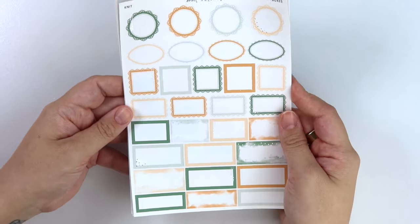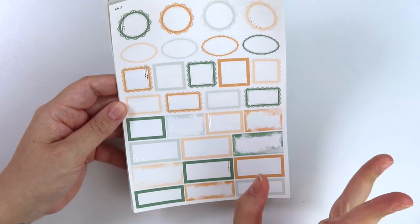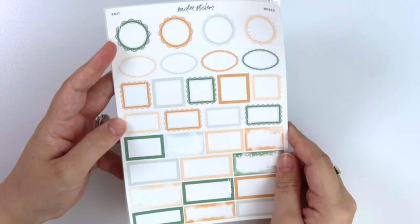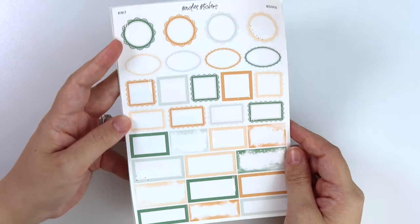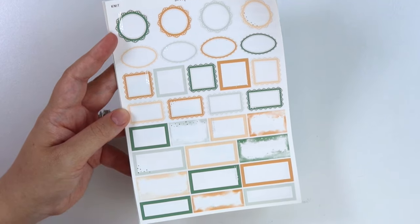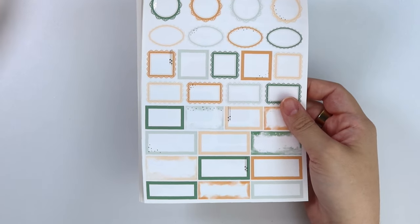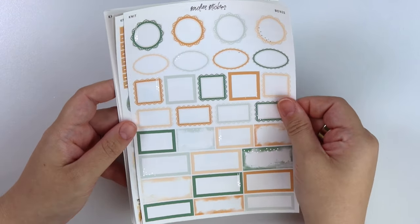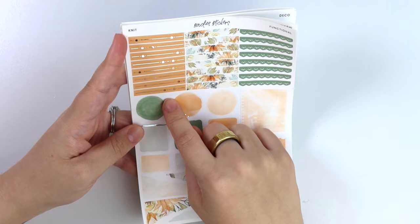Part of what made me want to do silver with this kit is this more bluish-leaning green color, and then this dark green with silver is so pretty. I feel like silver fall kits are not that common typically. Ironically enough, that other kit this week is also silver - so maybe I'm wrong. Even the silver looks good on the orange - look at that, so pretty.